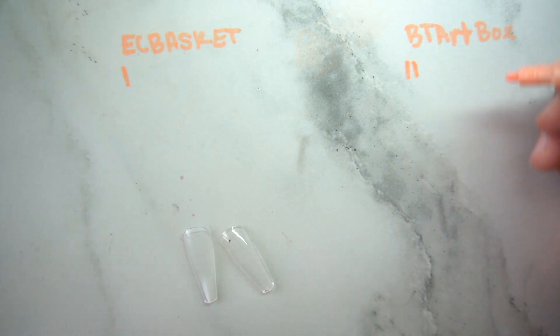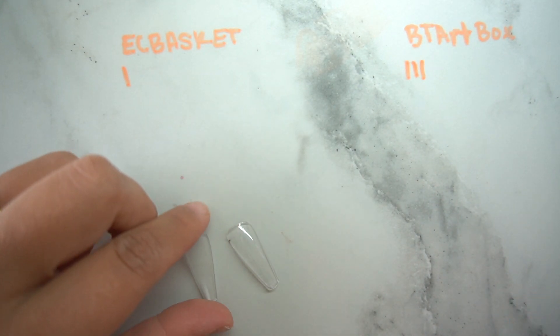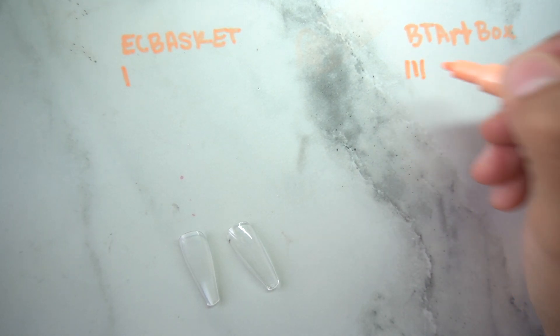For packaging, BT Art gets a point because it comes in a box. EC Basket doesn't get that point — mine never came in a box any of the multiple times I ordered. Let me know in the comments if yours came in a box for EC Basket.